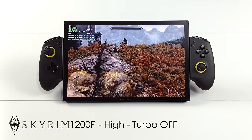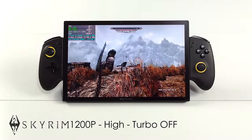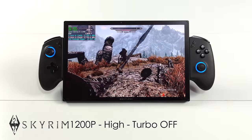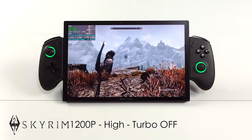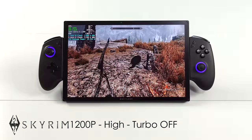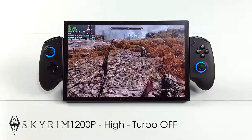Checking out my favorite game, Skyrim — just wanted to make sure it would handle it. 1200P, high settings, at 28 watts, though we're only drawing around 25 right now. This is a very CPU intensive game, and as you can see it's going to handle it just fine. And by the way, with this one I do have turbo on that CPU completely disabled.